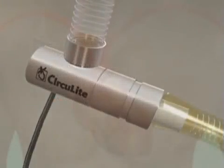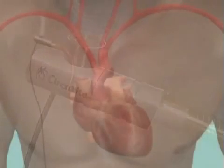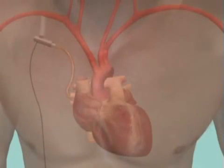In conclusion, the Synergy micropump is a new therapeutic option that is intended to enable earlier elective treatment of patients with chronic Class 3B and early Class 4 heart failure.